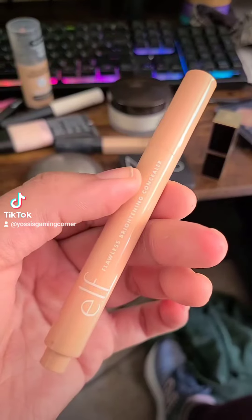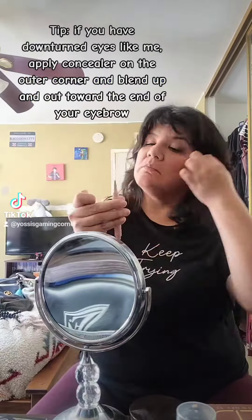And for underneath my eyes I'll be using the ELF flawless brightening concealer to cover up those dark circles and make me look more alive. Just blending it out with my concealer brush — I like to blend up towards the outer corner of my brow bone just to lift up the eye, and then just setting it with powder.